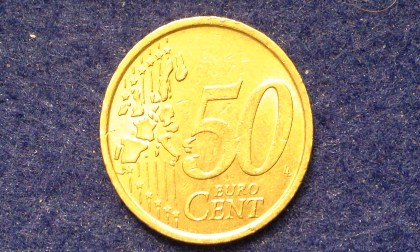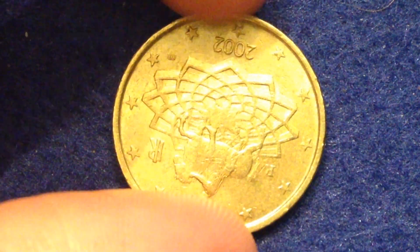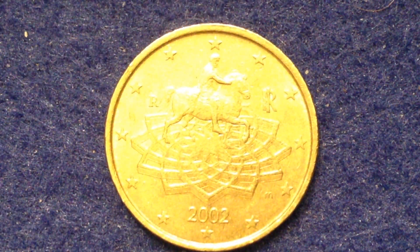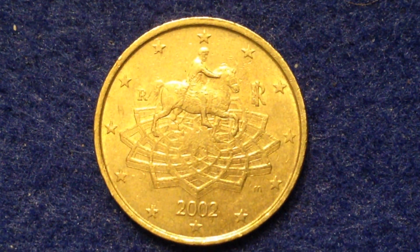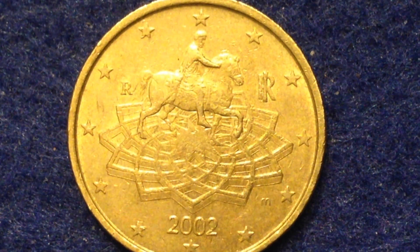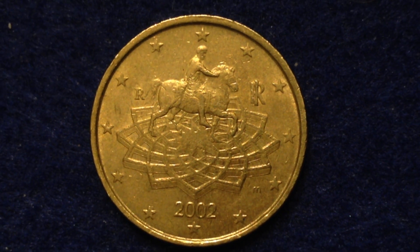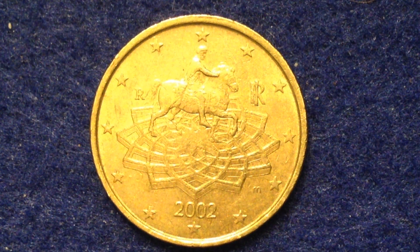This coin was made in 2002, and 2002 was the first year that the euro cent coin came out, so the mintages on this particular one are very high. In fact, there were over a billion of these produced — specifically one billion, one hundred thirty-six million, five hundred sixty-eight thousand coins made.